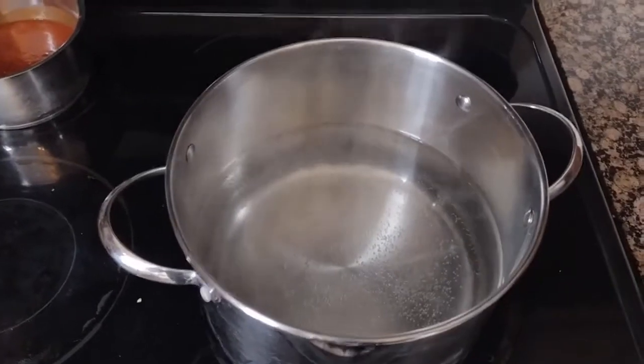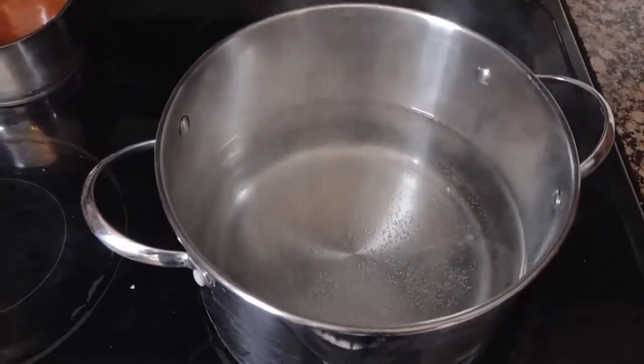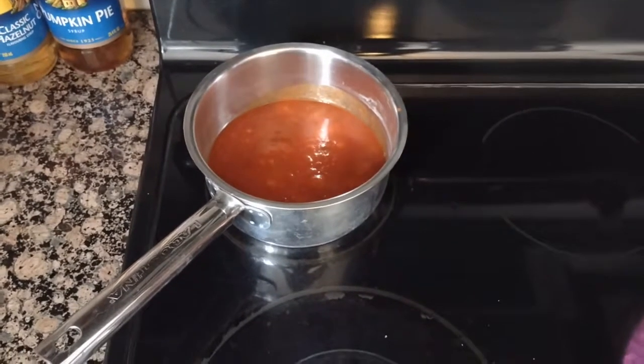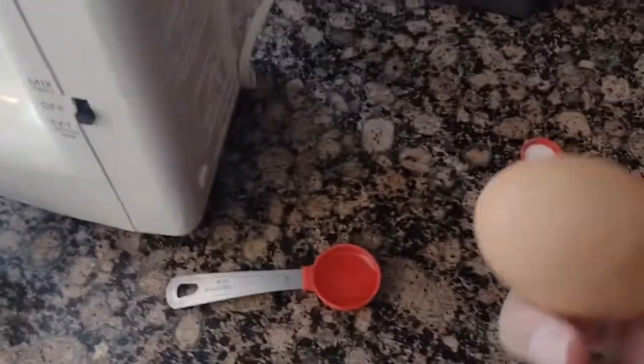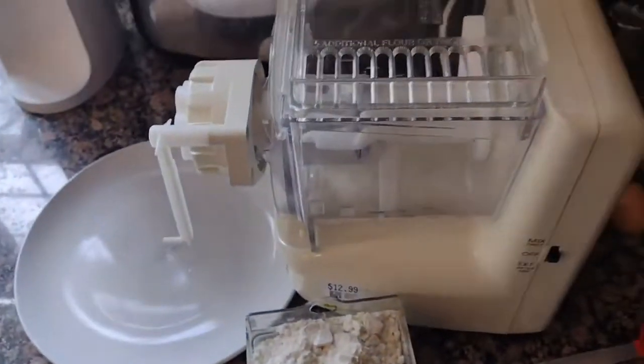I have some water boiling because once this machine starts working I think it's going to be pretty quick. I also have some sauce simmering as well. I've got some flour to dump in, a little bit of oil, some salt, and I'm also going to add an egg.